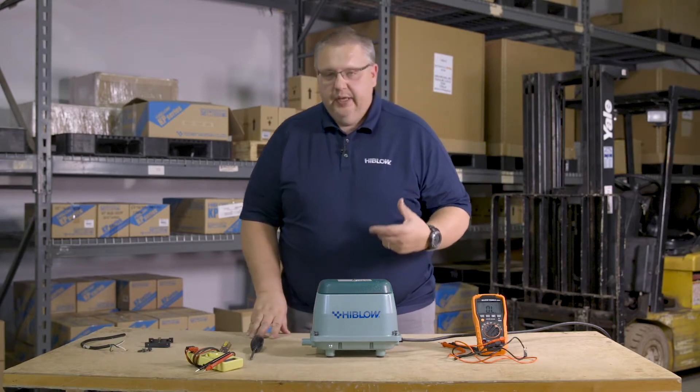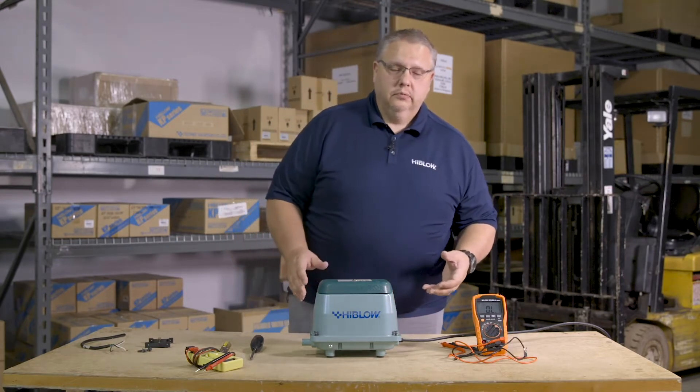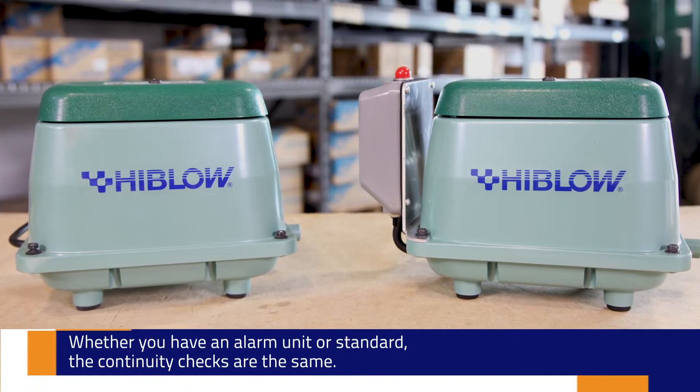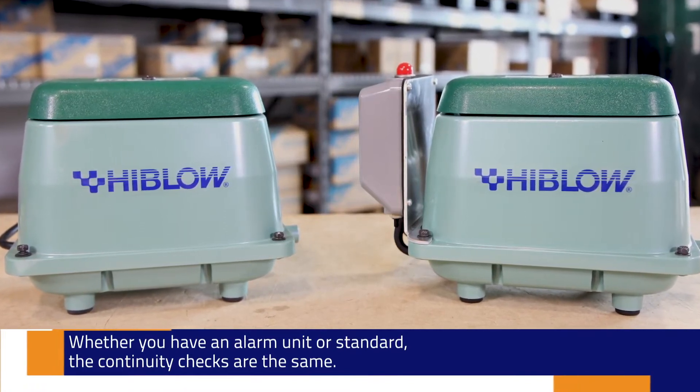Continuity is important because if something is broken — one of the three mechanical connections inside the pump — your pump is not going to work. Simple concept: safety switch tripped, continuity is broke, now I've got to go figure out why.